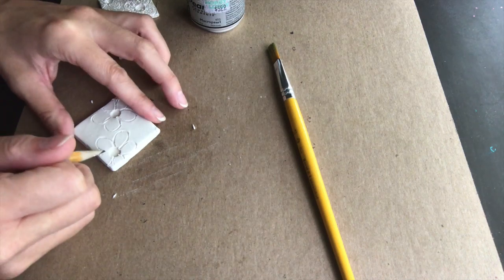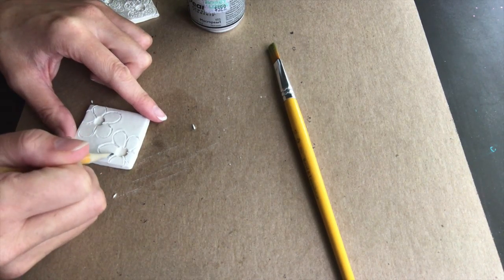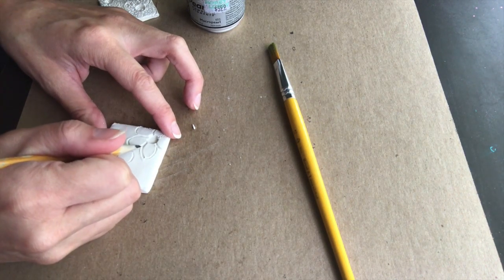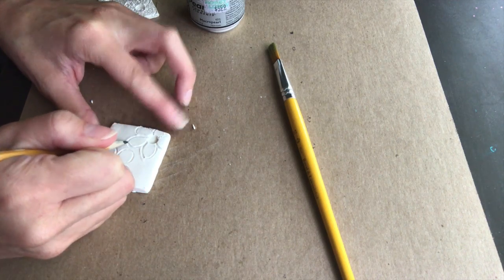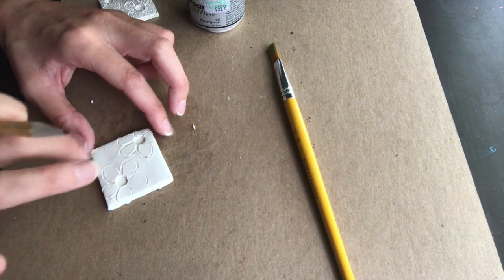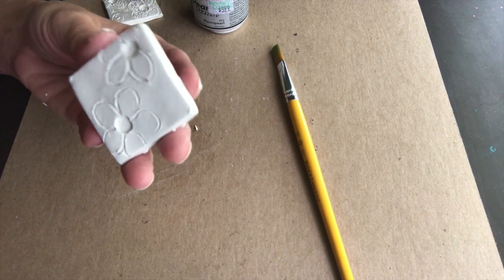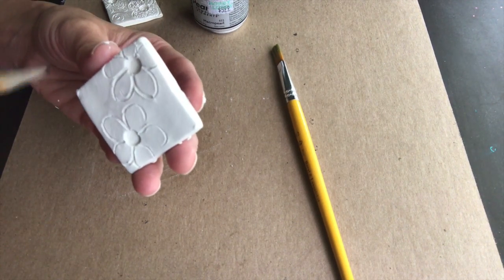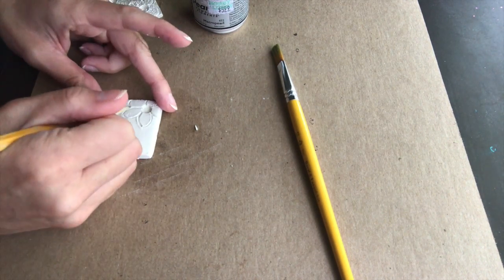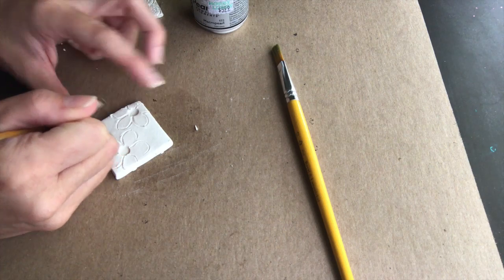I'm going to go over a few of these lines again just to make them a little bit deeper. When we put the pigment on, it's going to exaggerate every little line that you do, so it looks even better once we put the pigment on. The deeper you go, the more interesting the design will be. The deepest part is going to be the center of the flowers, then the petals in the middle, and in a minute I'm going to do some spirals with a lighter pressure. You want a variety of marks — you don't want it to be all the same.